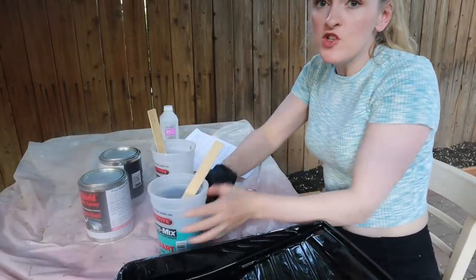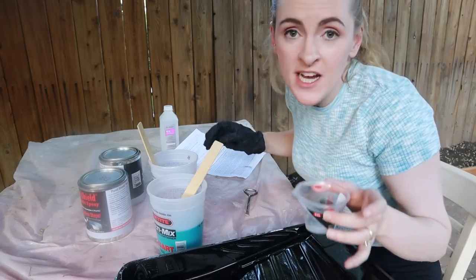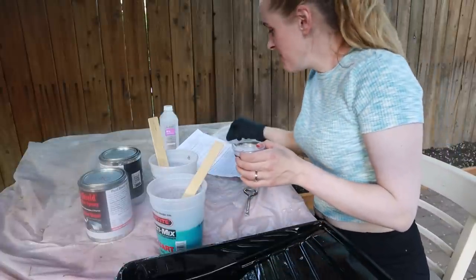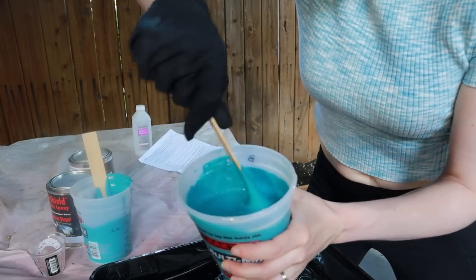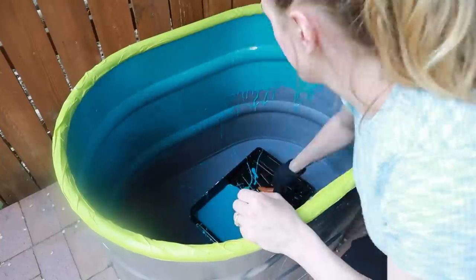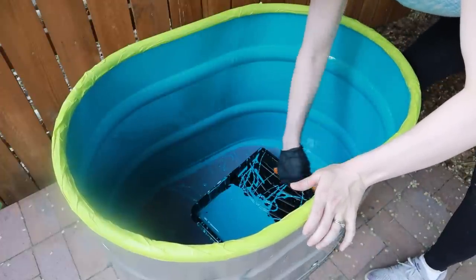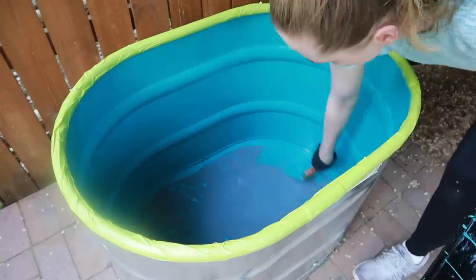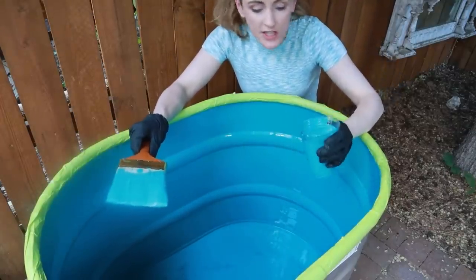I have my epoxy stuff — my pre-measured part A, my part B, my thinner — and now I'm going to mix it all together. That's when the countdown starts. I only have maybe 20 or 30 minutes of working time. Here we go. This stuff is going on a lot easier than I expected. It's like a really thick paint that you have a countdown timer on.